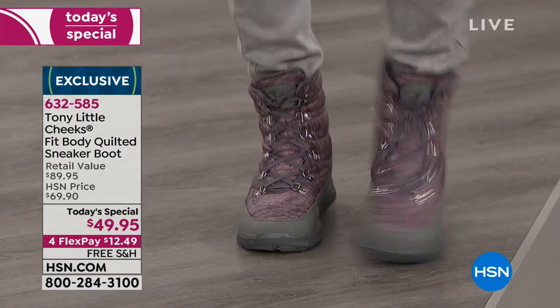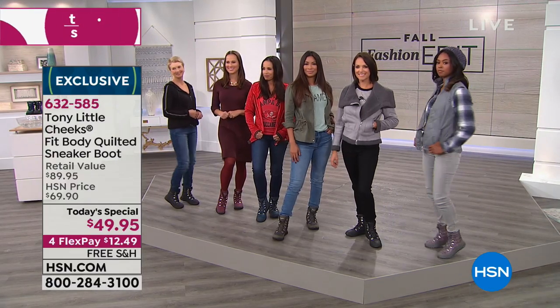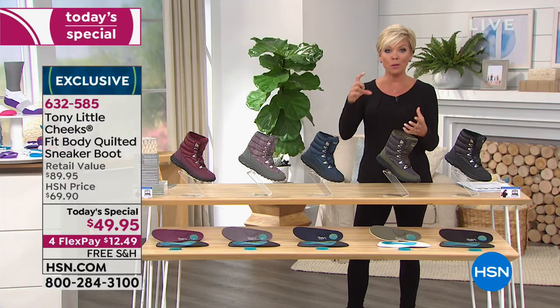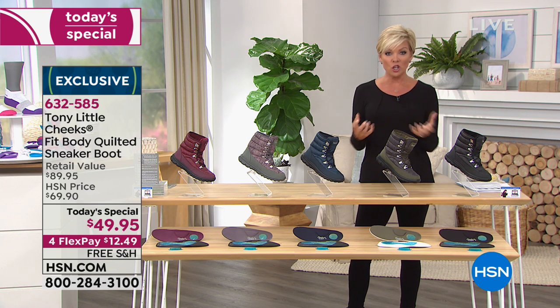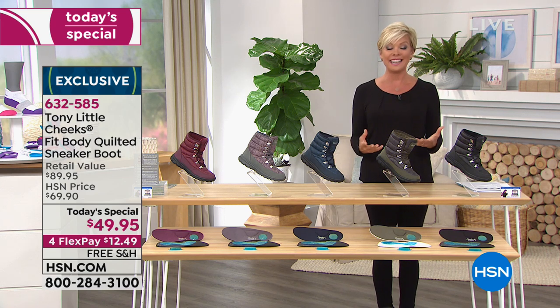The best part is that they're not clunky. You can already tell they're flexible. On the underside you get support with a triple layer of gel. The gel adds shock absorption. That's why Dr. Ravitz, who is a podiatrist and foot surgeon in the New York area, endorses Tony's products — because they support the feet, which of course support our body.